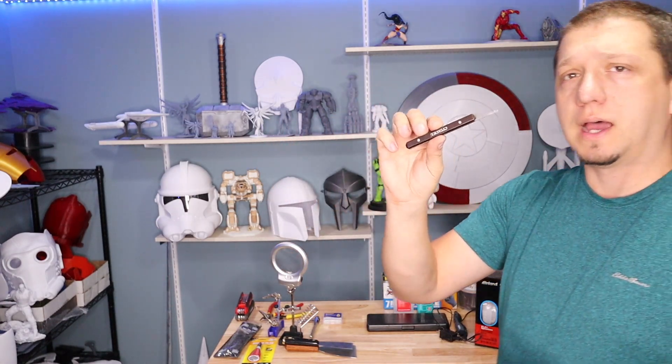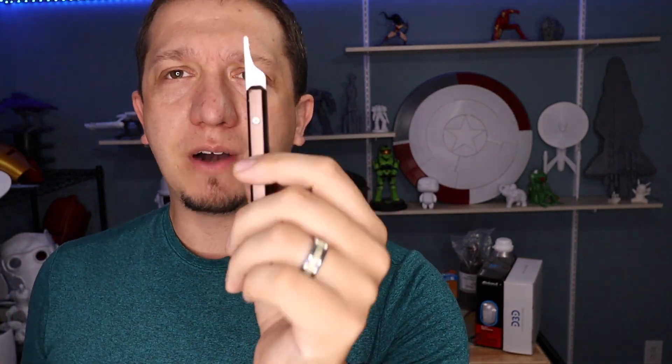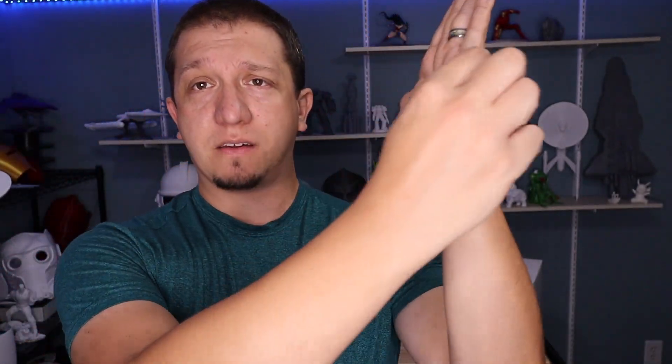One of my favorites: the Citadel Mold Line Remover. This tool works for both FDM and resin — it will scrape and clean up bad spots on a model.